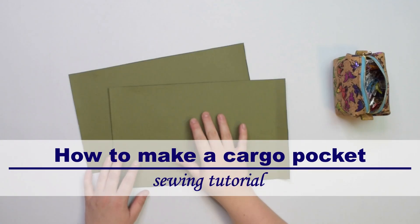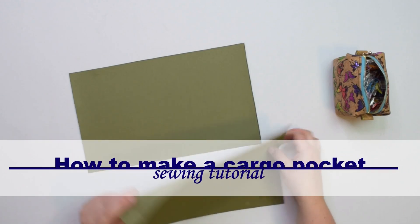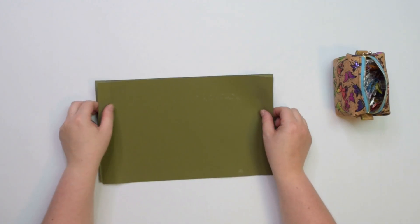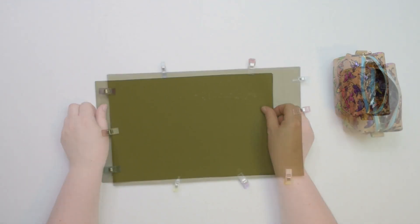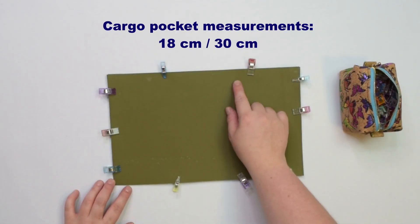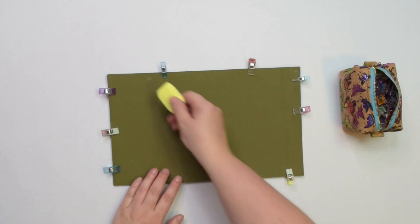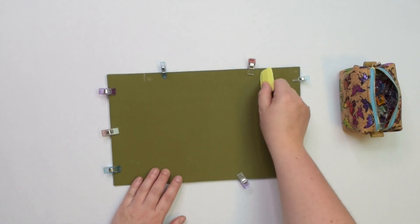Take both cargo pocket pieces and with right sides together, place them on top of each other. Line them up on all sides and pin them together. We are going to sew the seams 1cm from the edge, however we need to remember to leave an opening along the top edge so we can turn the cargo pocket right side out.